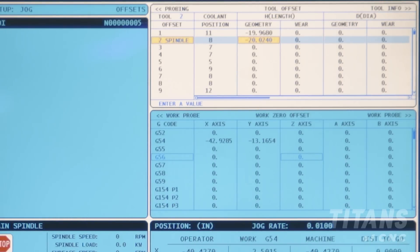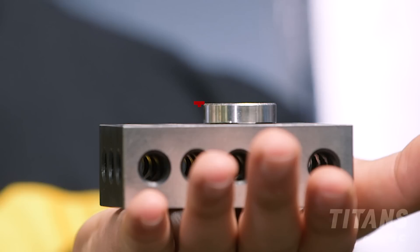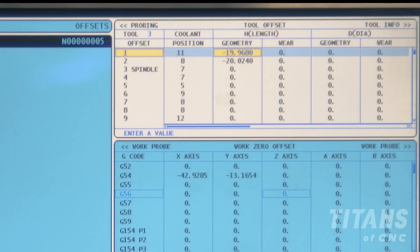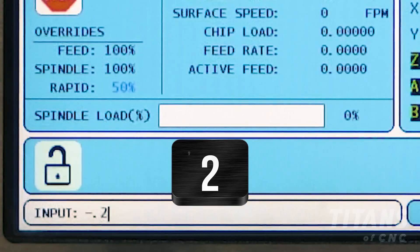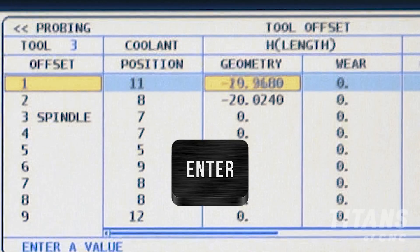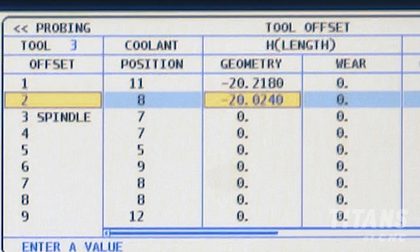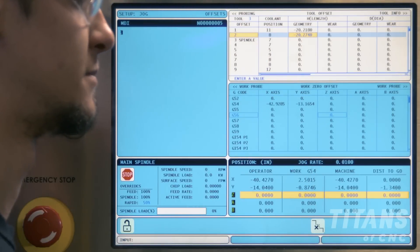Now that I have my Z positions, I'm simply going to take my 0.250 from the top of the puck to where I want my tool and minus it on each and every offset. You should always start at the top and work your way down. Simply come over and hit negative 0.250 enter, down cursor, negative 0.250 enter, and you would do this for all the tools. Now that our tools are set we're ready to cut some chips.